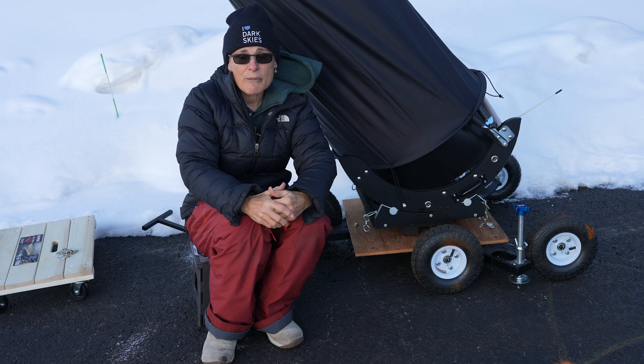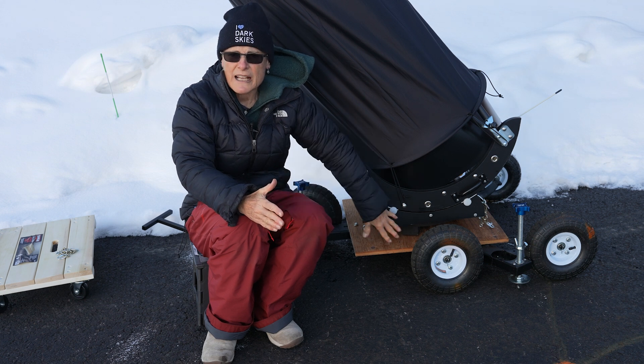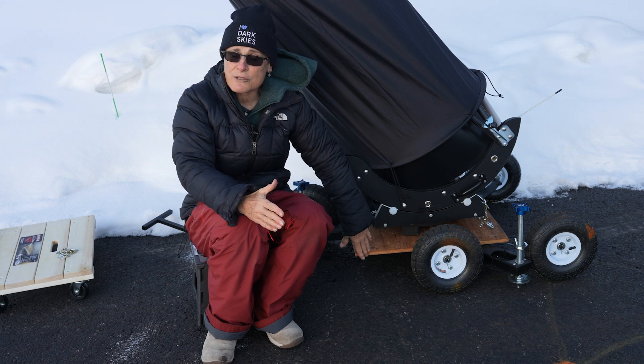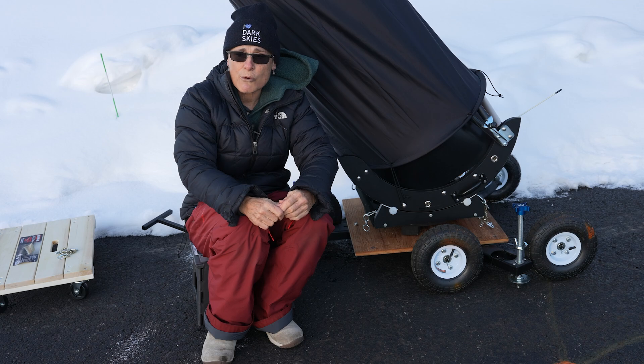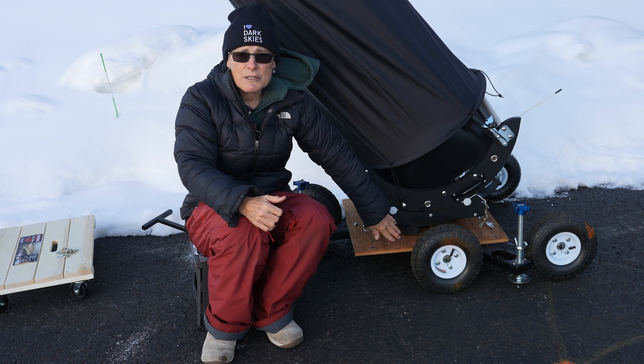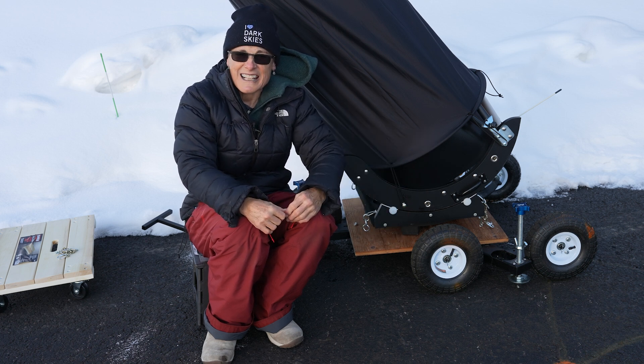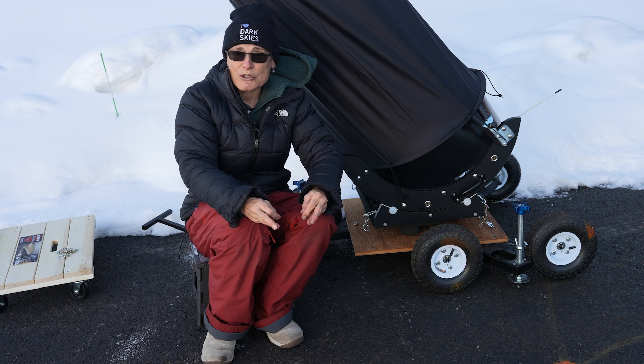A few things to know about making a Dobsonian cart this way: the JMI Wheelie Bars are not cheap. I paid about four hundred dollars for this medium-size one about four years ago, and now I think they go for six hundred dollars — so that's a lot for a cart. The piece of board was free; it was in my garage when I bought my house. I bought a few bolts at the hardware store, and Omar didn't charge me much to bolt the board to the crossbars.